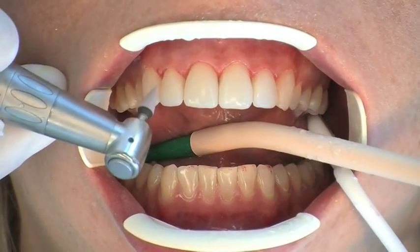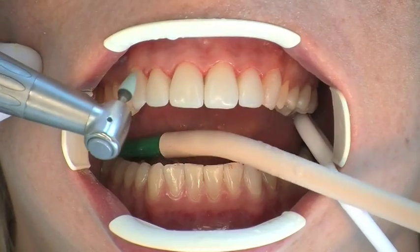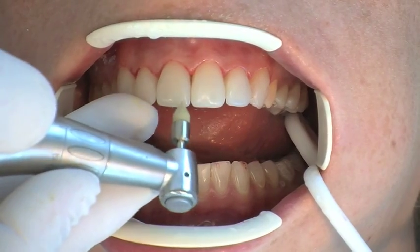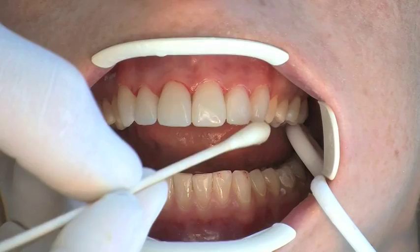Tapered polishers are used to accentuate mamelons or to smooth out structures. Silicone carbide-coated high-RPM brushes operating in a dry environment with air cooling are the best means of achieving an optimum high gloss.